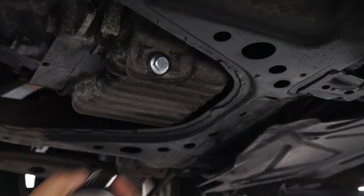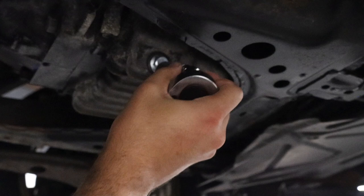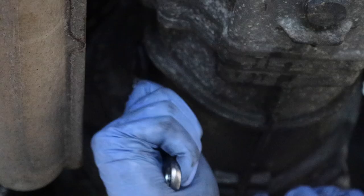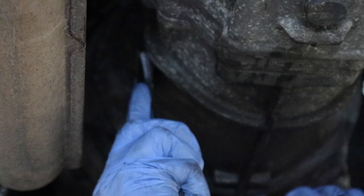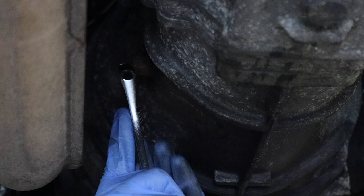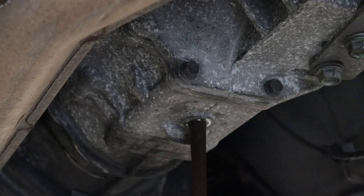Replace the sump plug and torque it up to between 39 and 54 Nm. After doing that, I turned my attention to the gearbox. Like the diff, you'll want to make sure that the plug for the fill hole can be undone before you remove the plug for the drain hole. The plug for the fill hole is square, so unless you have a specialist tool, you'll probably need to use an adjustable spanner — or a wrench if you're watching this in the US. As long as you can undo the plug for the fill hole, proceed on to undoing the 24mm sump plug for the drain hole, and let the gearbox oil drain out.